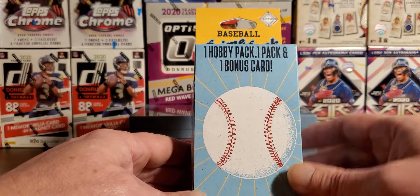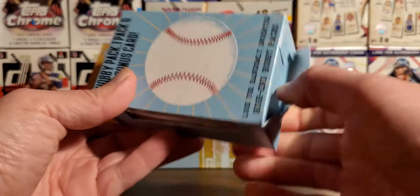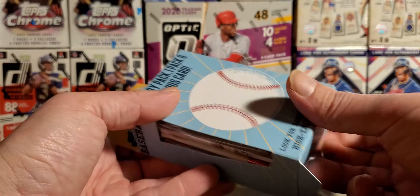All right, anyways, let's check out the new Fairfield Baseball Prime Pack. Again, less product, same price. I guess that was coming.